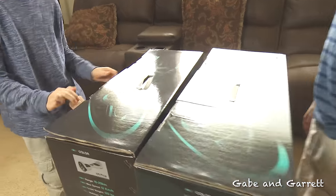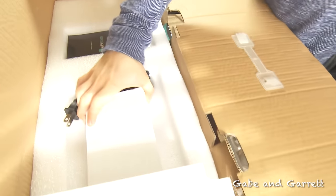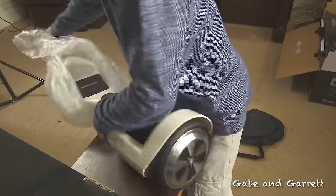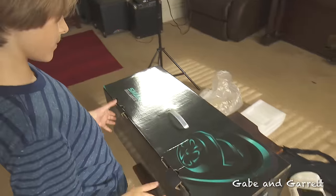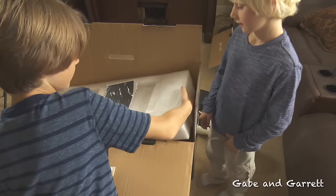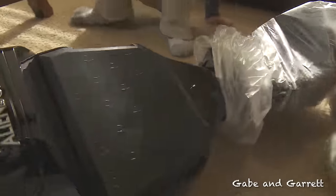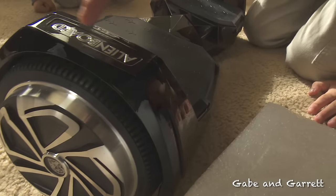But I get to open mine first. Whoa, this looks like the case. Here's the manual and the charger. Whoa, it's getting heavy. Whoa, it's got like feet — sticky things. Yeah, they're grippy. I'm gonna open mine now. Here's the case. Whoa, mine's black. Whoa, this is a lot shinier. Oh, there's airplanes on it. And they're squishy — they should be UFOs. Look at how shiny it is. Alien Board. Look at these wheels.